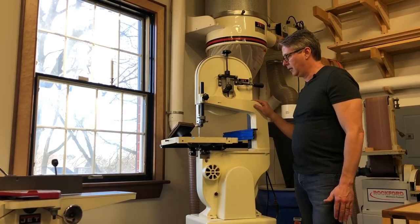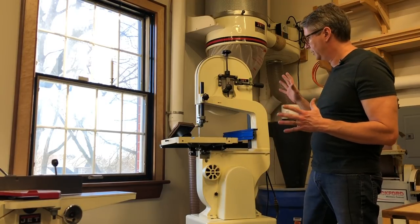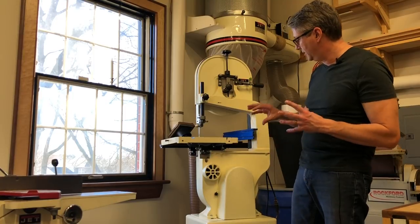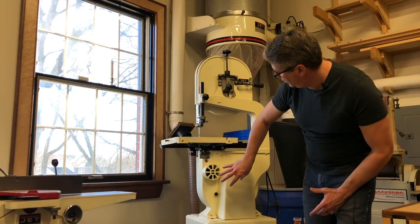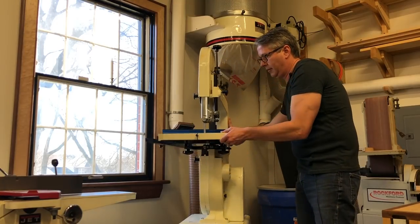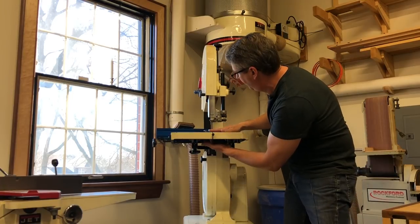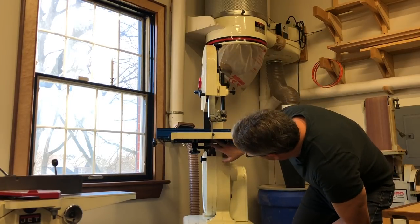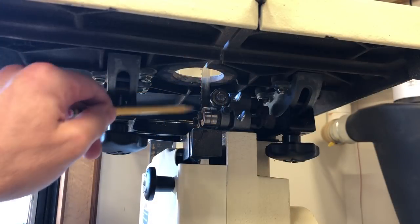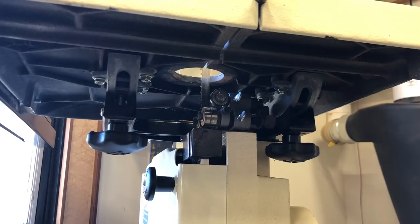This is my Jett 14-inch band saw, and despite having a really good dust collection system in my workshop, the dust collection on this tool is really bad. The reason is because of the design: the dust port is down in the lower shroud, and there's a lot of space between the throat plate and the bottom of the shroud that allows a lot of dust to be spewing all over your workshop.